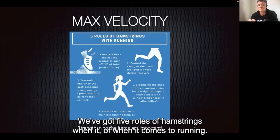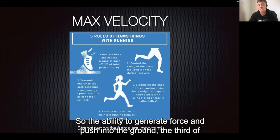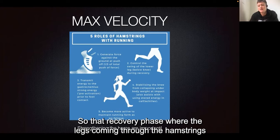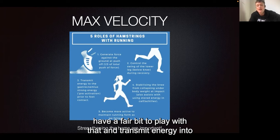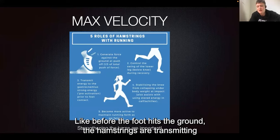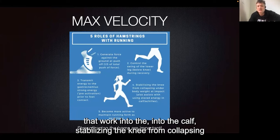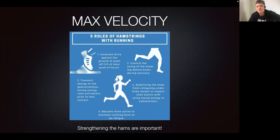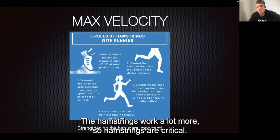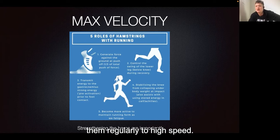At max velocity, there are five roles of the hamstrings when it comes to running. First, the ability to generate force and push into the ground — a third of that comes from the hamstrings. Second, they control the swing of the lower leg during the recovery phase. Third, they transmit energy into the gastrocnemius — into your calf — before the foot hits the ground. Fourth, they stabilise the knee from collapsing under body weight at impact. Fifth, the hamstrings become more active in maintaining running form as we fatigue. Hamstrings are critical, so we need to strengthen them and expose them regularly to high speed.